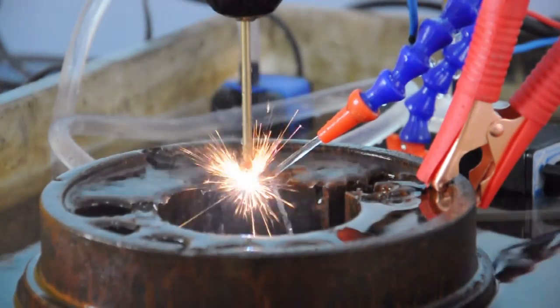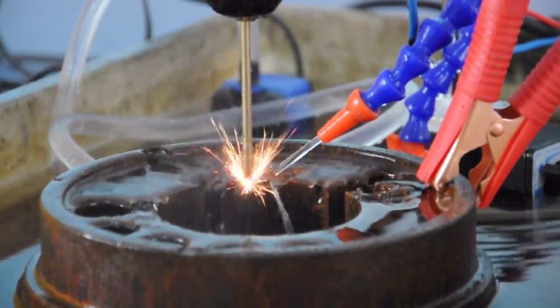The current is stable and the work head processes efficiently.